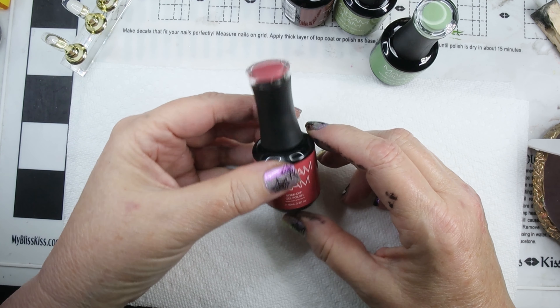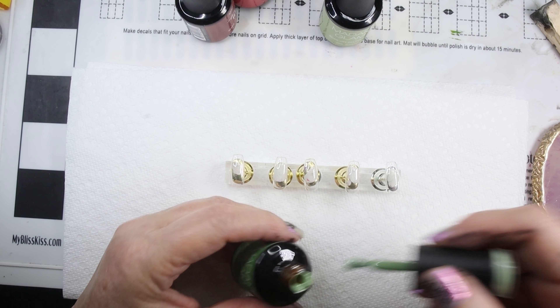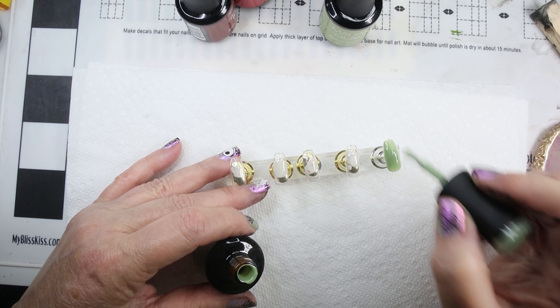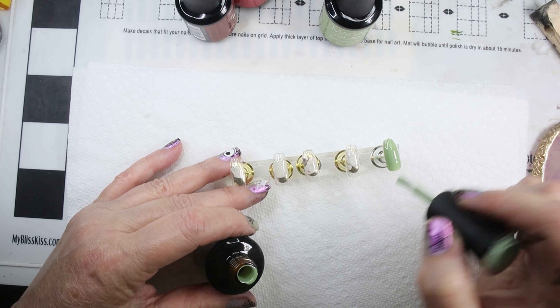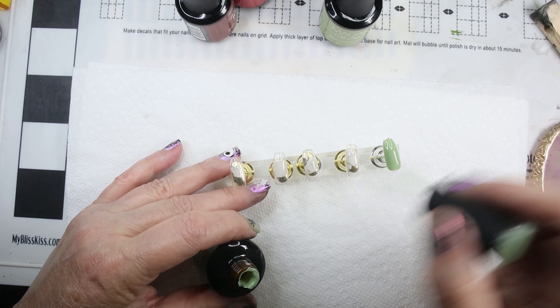The base coat is on. So let's start with Vibrancy — this is the green. I think this is a really pretty green. I thought so online. The one thing about these polishes, and I don't know that it's just Madam Glam, but I think it's any polish that you look at online — it's hard to see the real color.